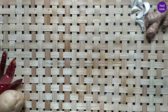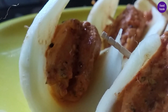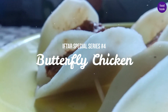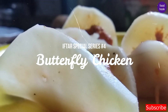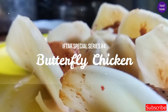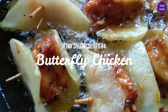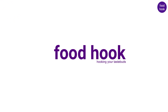Hi friends, welcome to Foodrook. Welcome to the Iftar Special Series. We are going to try a chicken recipe. This is the 4th video. In this video we will specialize in Butterfly Chicken. Butterfly chicken is not a bucket chicken, it is not a starter chicken — let's go to the video.